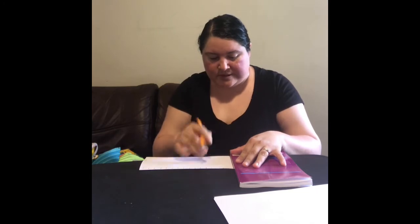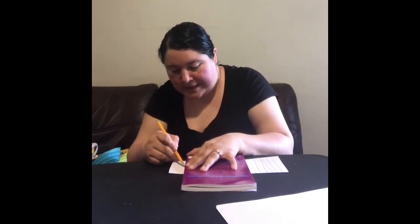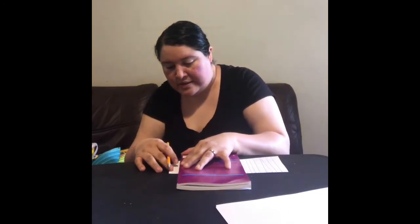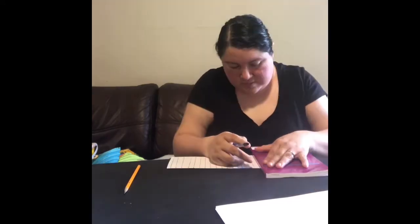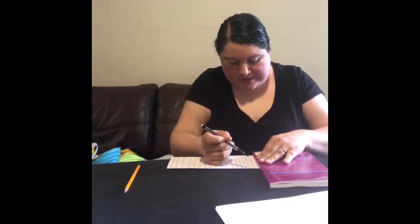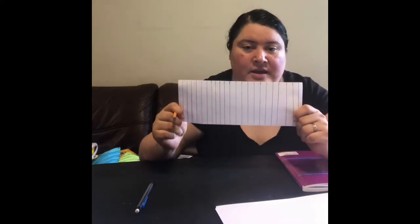So I'm going to use a book to continue going. Soon it's going to start to look more and more like a piano, which is what we want, because this little paper is going to help you practice. I made a mistake in the beginning, so I'm going to take an eraser and fix those first few lines to make it a little bit straighter. Now we have the completed piano.